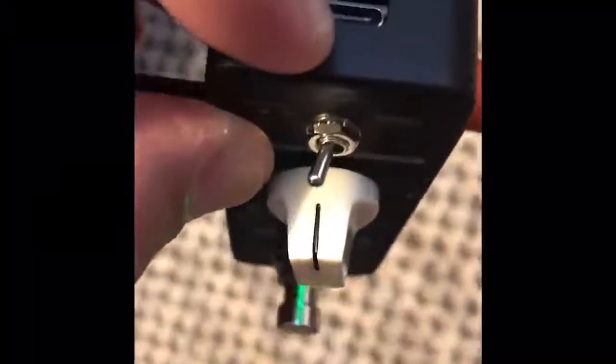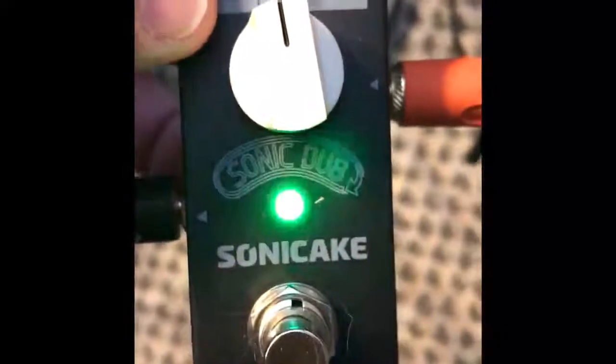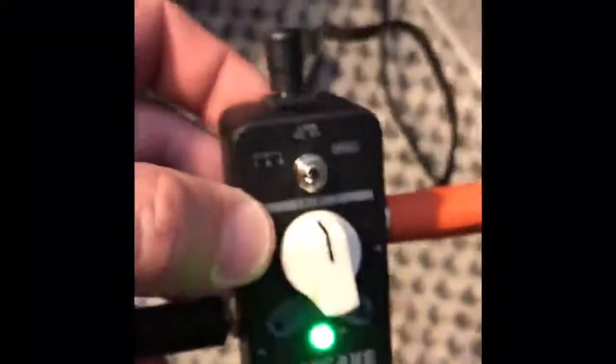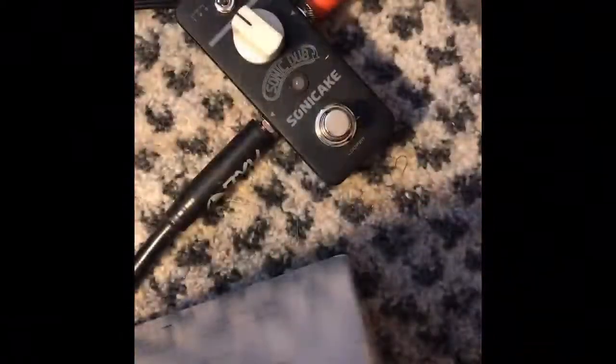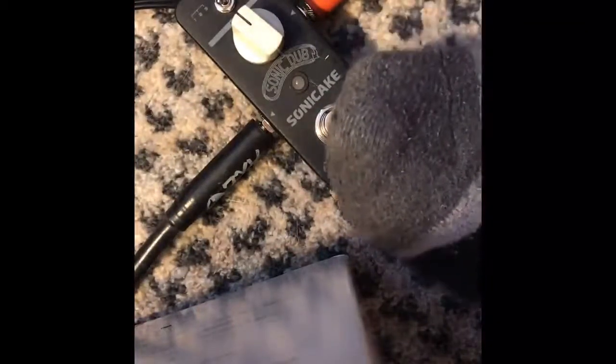It also has a USB jack, probably for firmware updates and things like that. This is straight out of the box and I'm absolutely loving it — it replaced some of my other loopers, which I'm proud to say, because it sounds great. Okay, this is my looper, it's in the off position now, so I can just click it on to start my recording.